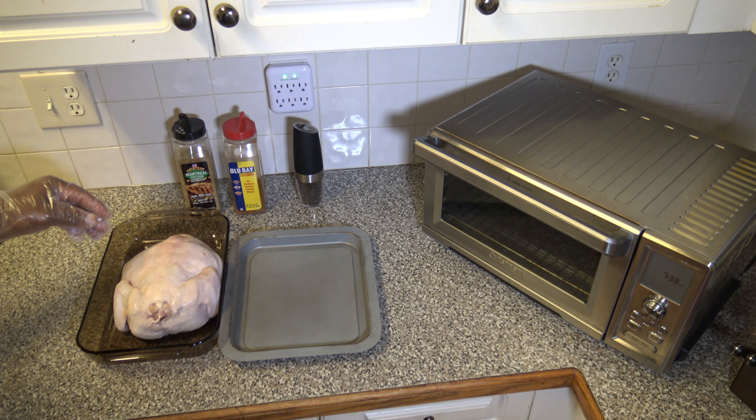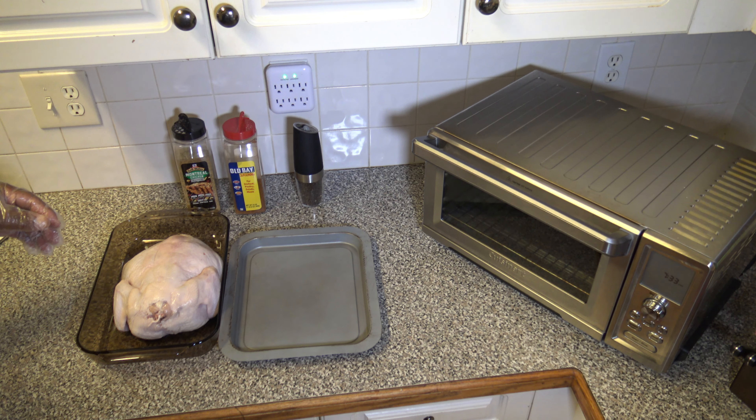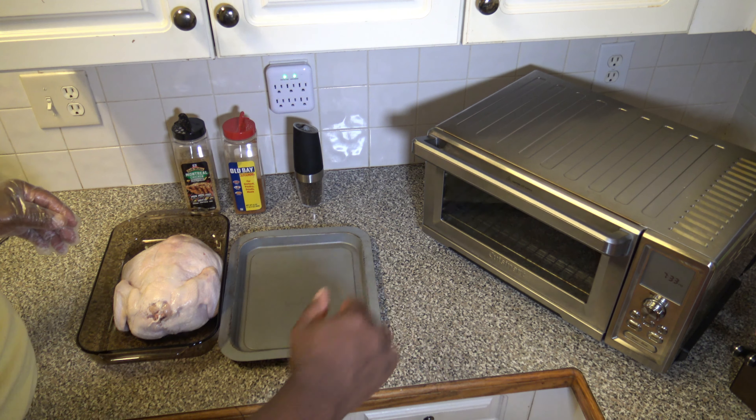Let's get started on that whole chicken. Here's our whole chicken — it's about five and a half pounds. I'm going to be seasoning it with some Grill Mates Montreal Chicken Seasoning, some Old Bay seasoning, and some freshly cracked black pepper. I'm going to get the Cuisinart Chef's Convection Toaster Oven started up.